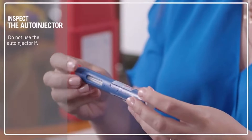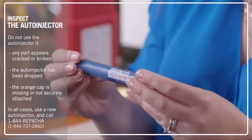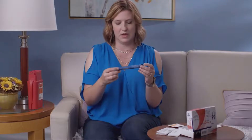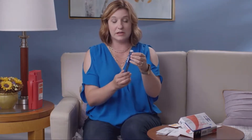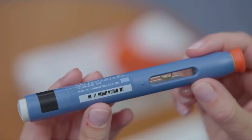Then take a look at the auto-injector for any cracks or breaks. Do not use the auto-injector if any part appears cracked or broken, if it has been dropped, or if the orange cap is missing or not securely attached. Inspect the window to make sure that the fluid is clear. Do not use the auto-injector if the medicine is cloudy, discolored, or contains particles. If it's slightly yellow, that's okay.